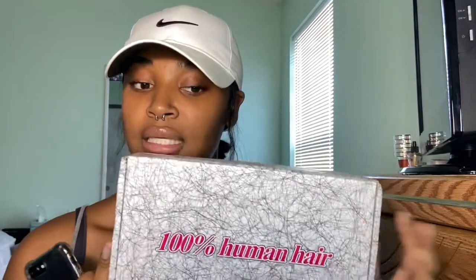My name is Von, and today I will be doing an unboxing review on this blonde Brazilian 613 wig closure, 150% density. It's a 4x4, and this hair is from AliExpress. The vendor was Panda Angel Official Store.